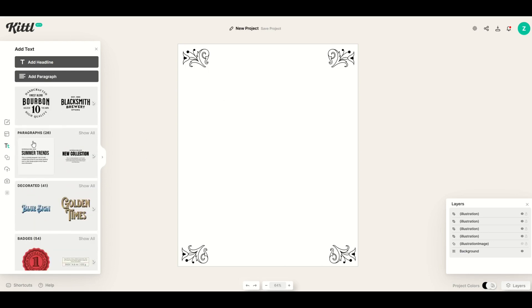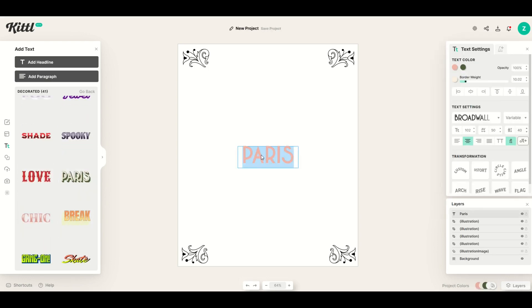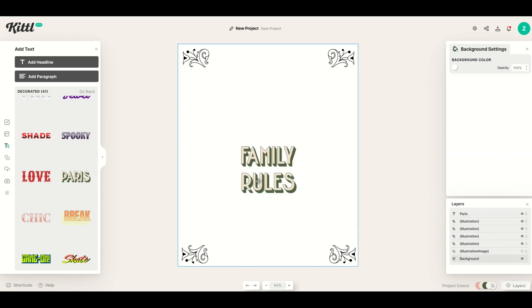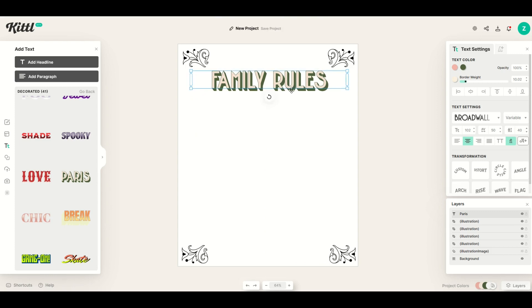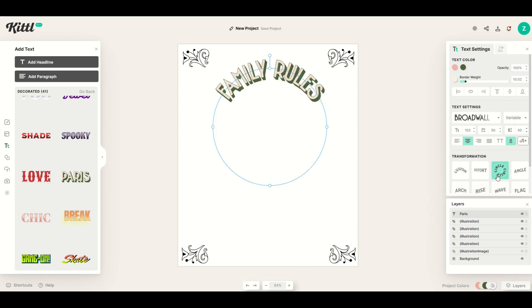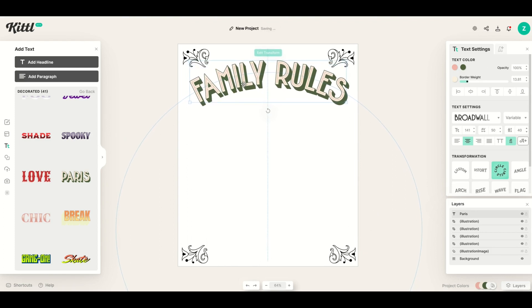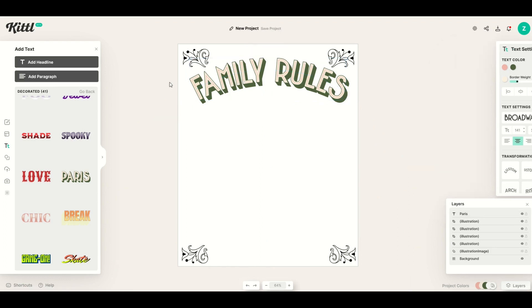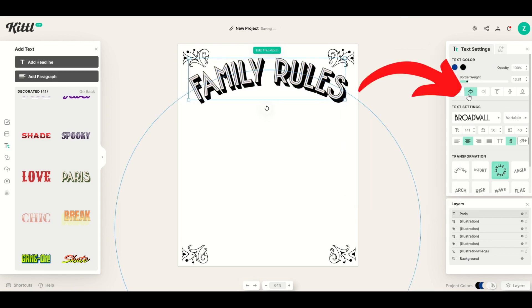I'm going to click on the text option and start with the title at the top. I'll click something like the Paris font — show all the options — that Paris one actually looks really good. I'll double-click the Paris text and type in 'family rules.' If you don't want it on two lines, just drag it out to put it on one line. I can make it nice and big. Under transformation I can go to circle and make this text arc — really tight or really loose — I'll find a good middle ground. I'll also adjust the text color to be more stark and center it.